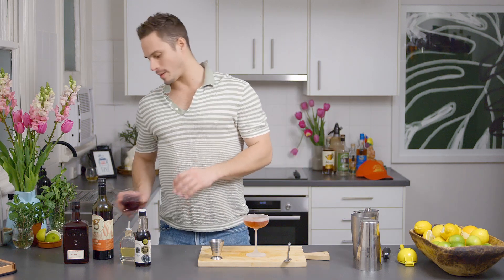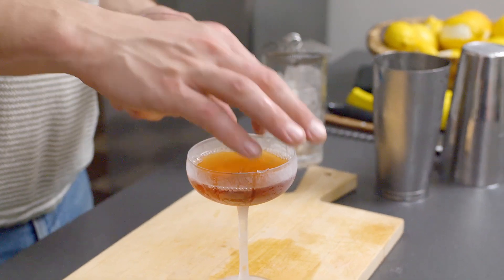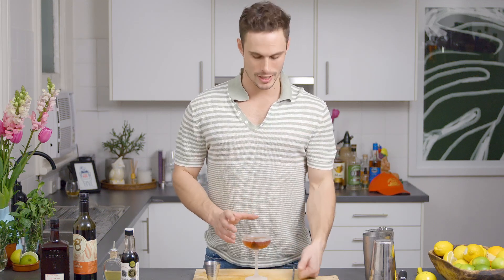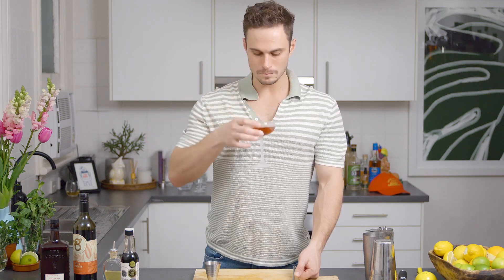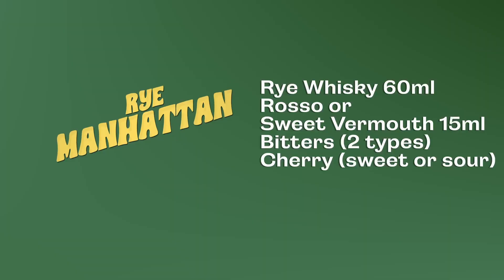We're going to grab a nice Morello cherry and just put it on the inside. You can get the Morello cherries in syrup, which gives you a nice sugar content, or you can get them as sour Morellos and use the cherries only. If you don't like cherries, use an orange twist. But that is essentially your Rye Manhattan.